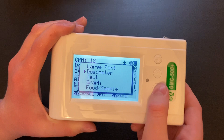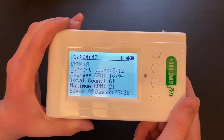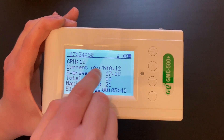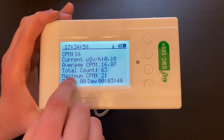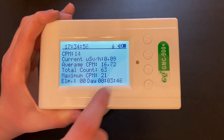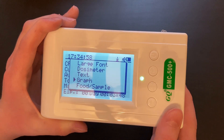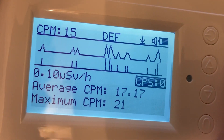You can click this button and switch to the text mode. In text mode you will see a screen that is similar to the dosimeter mode, except it will show you the amount of CPM, the current microsieverts per hour, average counts per minute, total count, maximum count, and elapsed time. In the graph mode you can take a peek at the graph and the amount of radiation being detected in peaks.